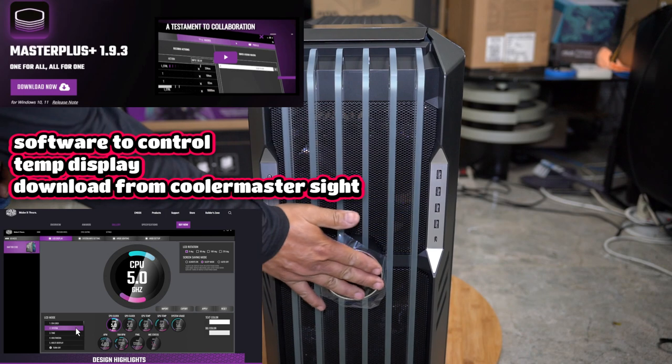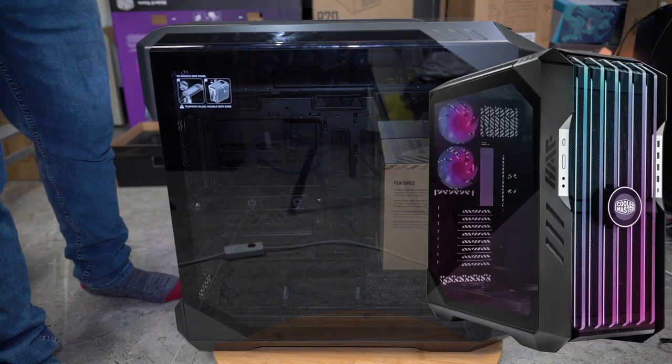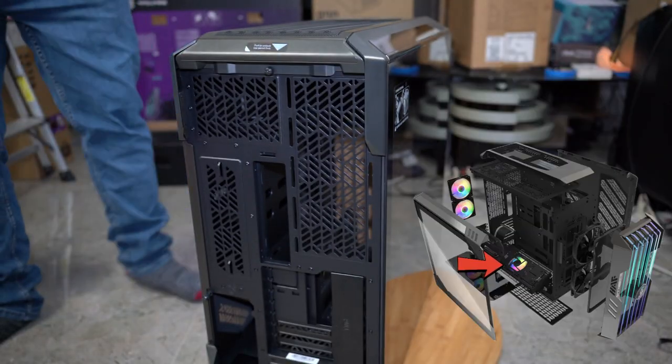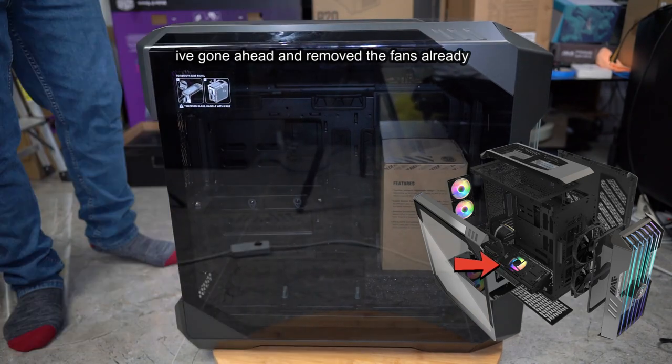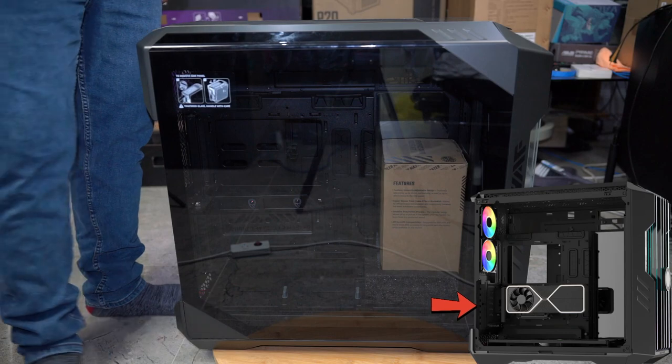Here is that cool little display — it monitors your PC temps. You get two Sickle Flow fans. At the back here I've already removed it, and then you get one more down the bottom in the center. You can see inside here you've got this vertical GPU mount.